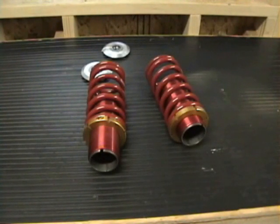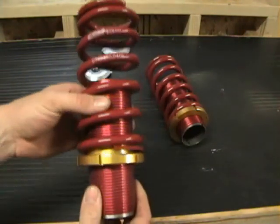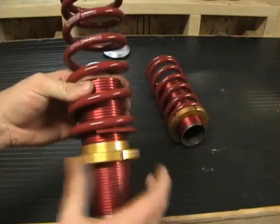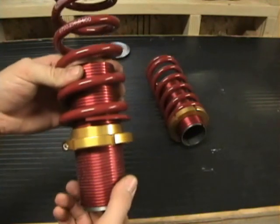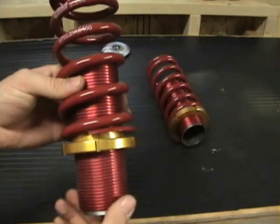The reason for switching to a coilover unit is the design that allows for ride height adjustability. You want to raise your ride height, spin your spanner nut up. You want to lower your ride height, spin your spanner nut down. Easy as that.